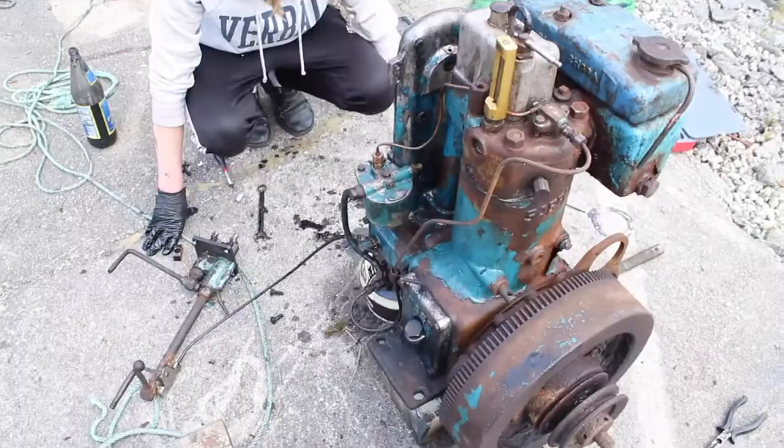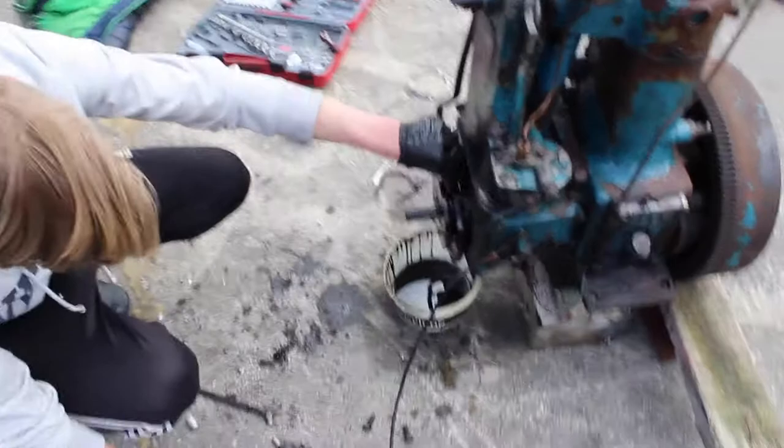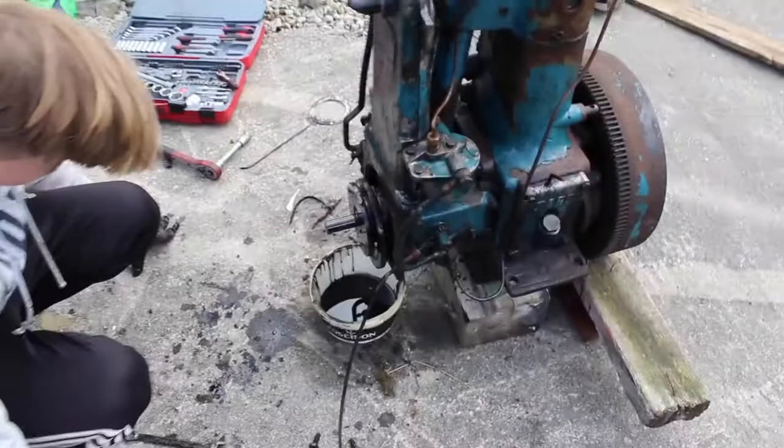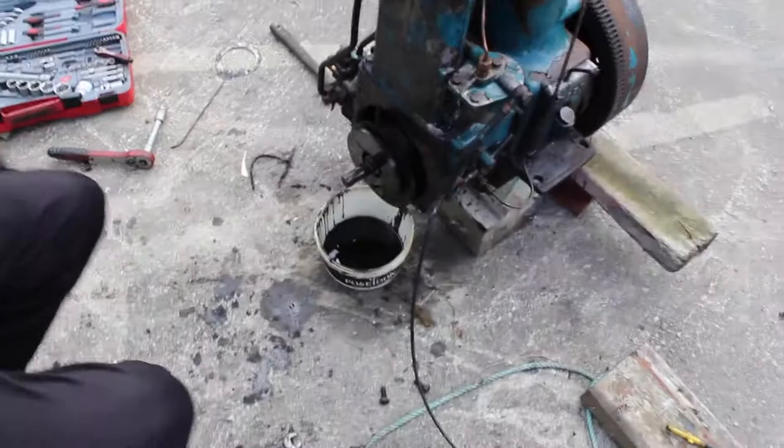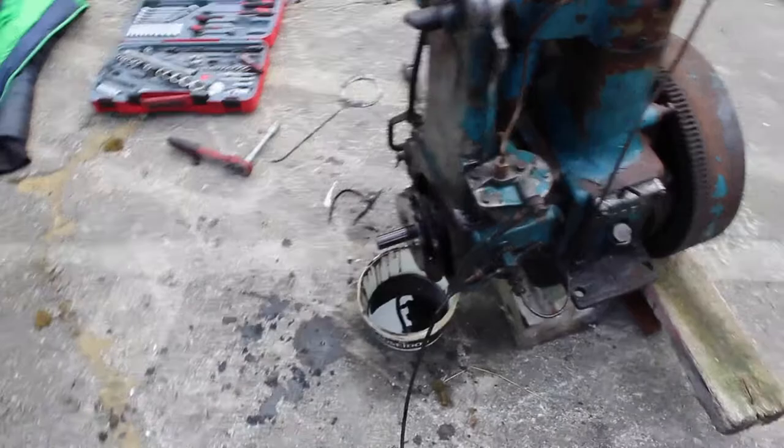Right now we are just going to try to remove the rest of the clutch that's on there. As you can see, the engine is still almost fully intact, which is pretty good. It is crusty on the inside — quite crusty and oily. Although we changed the oil just two or three weeks ago, it's still dirty and crusty inside.